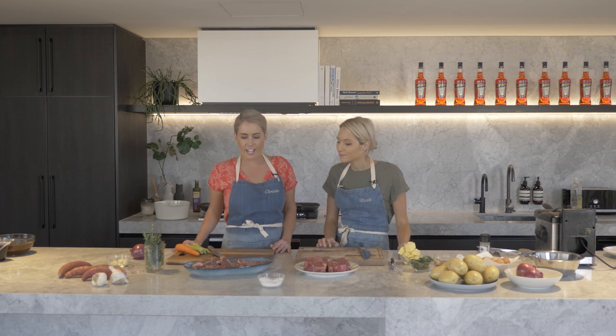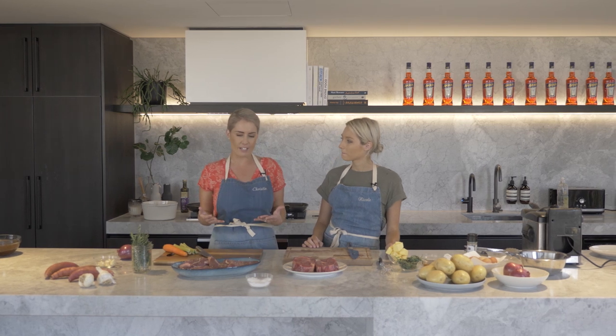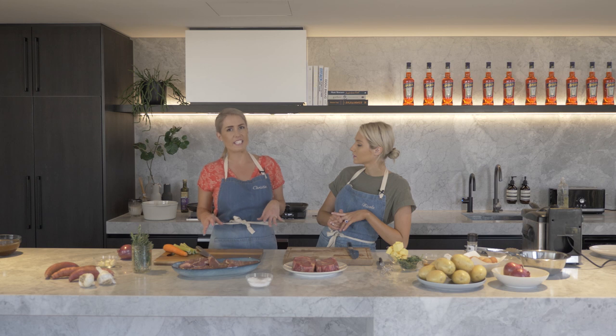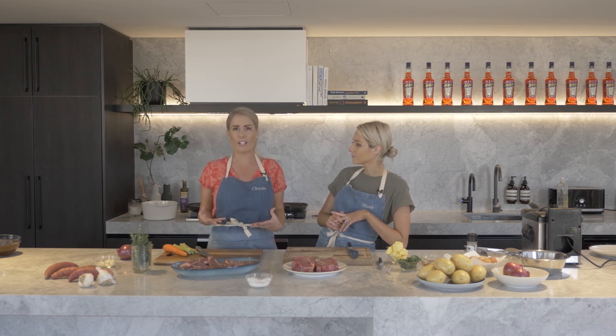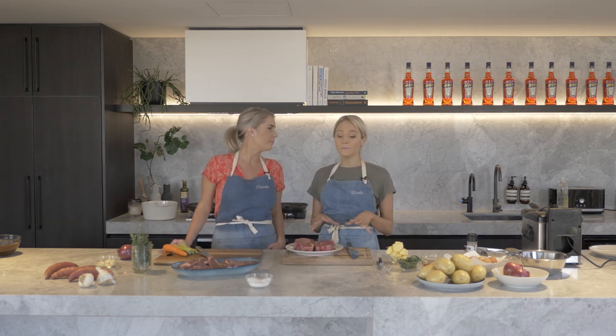I have opted to do some beef cheeks today. Not a commonly used piece of meat, but I just want to show people that if prepared correctly, it's so incredibly lean but also tender at the same time — it's just a really prime cut. I'm doing quite a classic dish today: beef cheeks and red wine, going in the oven to slow cook for four and a half hours.